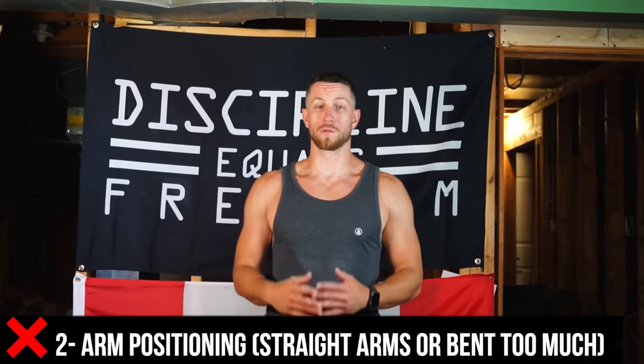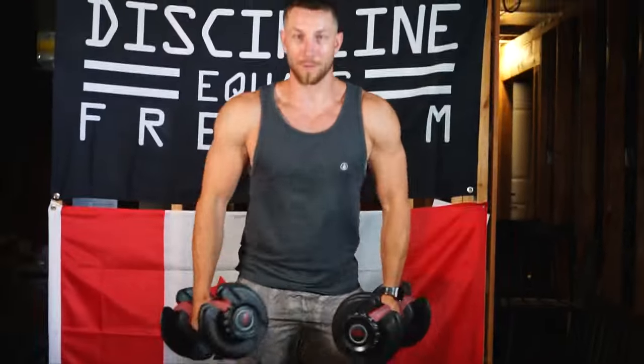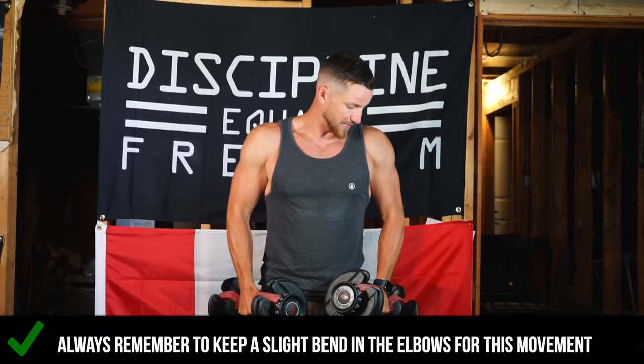Common mistake number two is overall arm positioning. A lot of beginners grab the dumbbells, keep their arms nice and straight, and just raise up — they're losing focus and just kind of raising their arm. This can target your delts a little bit, but we're looking to get optimal results and really hit that small muscle group in the middle of the shoulders. On the other end, people will bend their arms way too much. When doing this movement, you want to keep a slight bend in the elbows — that's how you start — and then pull right out to the side. Straight arms are less efficient, and too much bend means you're not isolating as much as with a slight bend.